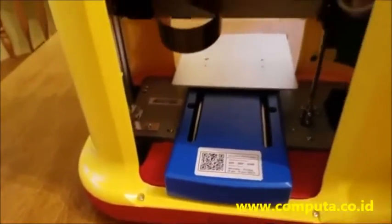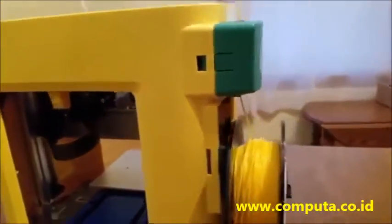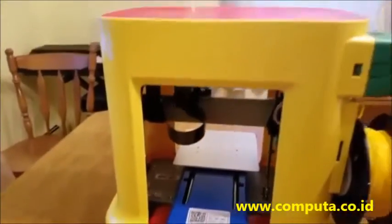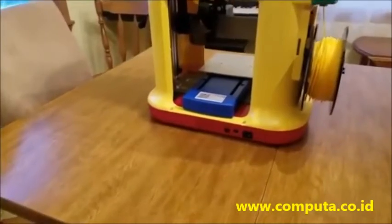And there's the power jack where you plug in the power. In terms of build size — how big a thing can you print? About 6 inches: 5.9 by 5.9 by 5.9. So you've got about a 6 inch by 6 inch by 6 inch volume.